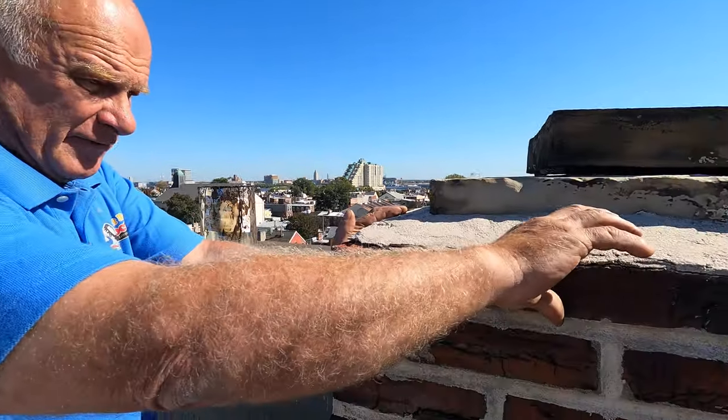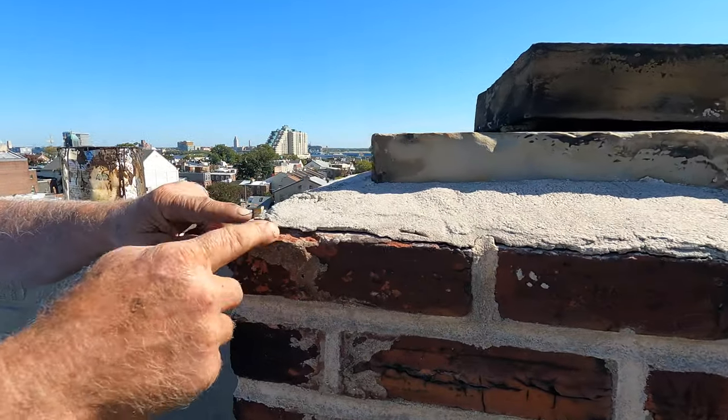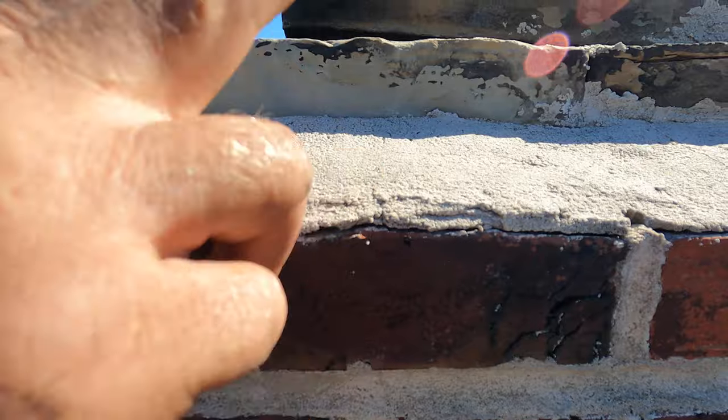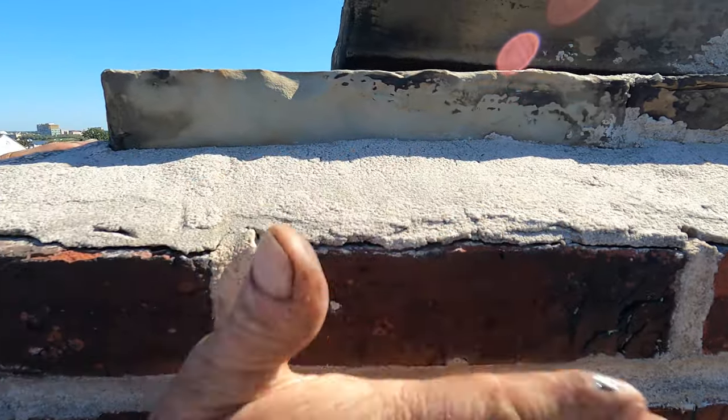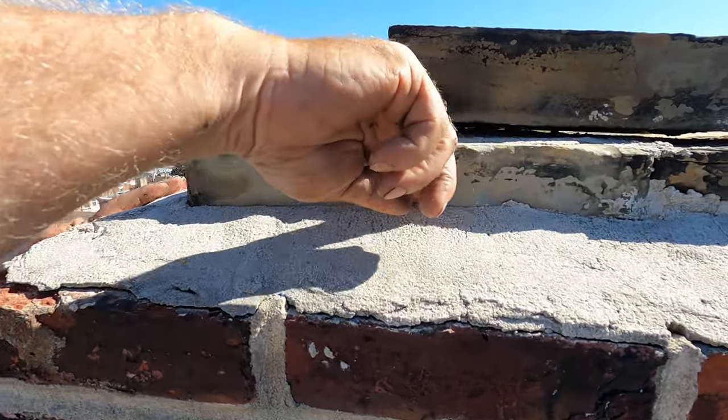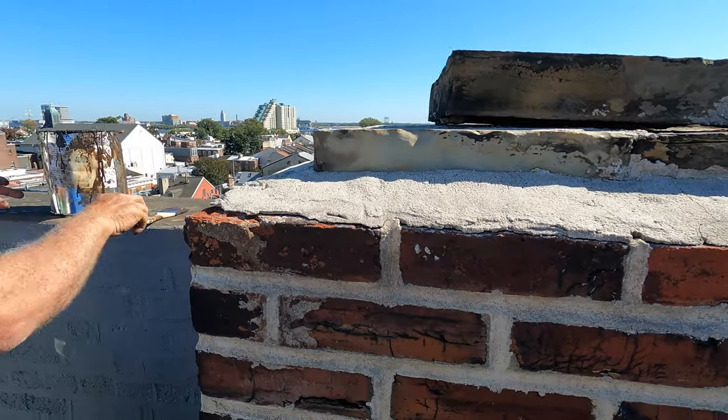This video is how to seal a crown of a chimney. This is where it leaks most of the time — water gets into these cracks from the cement slab, the crown, to the brick. This is what's cracked open. And then sometimes water gets in there and cracks it open too. So let me show you how to seal it.